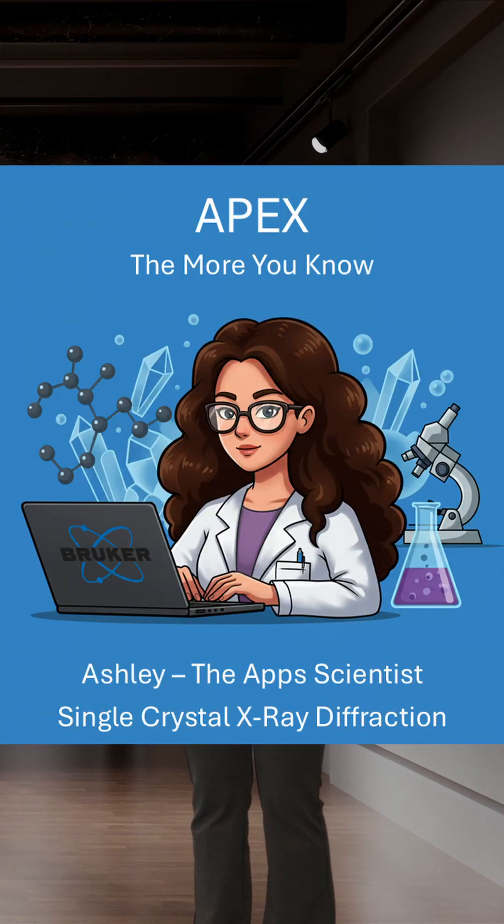Thank you for tuning in to this episode of APEX, The More You Know. I'm Ashley the App Scientist and together we practiced mounting and centering your beautiful crystals. Tune in next time for more exciting crystallography. Until then, happy refining.